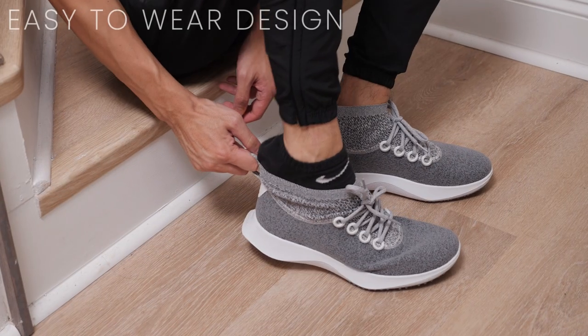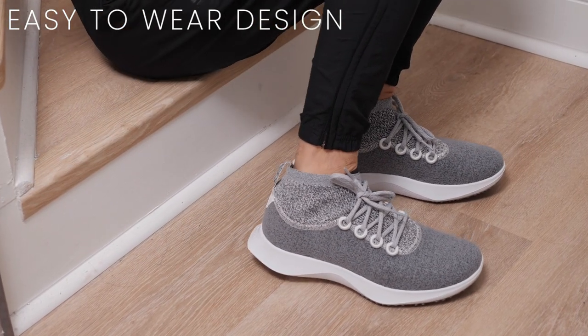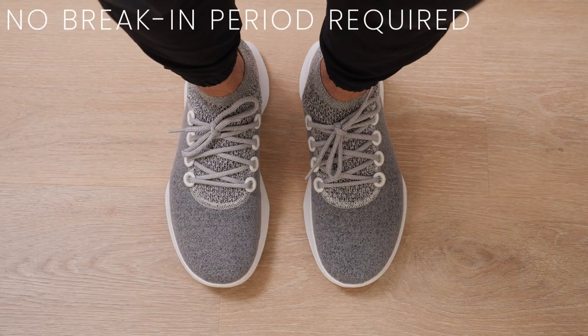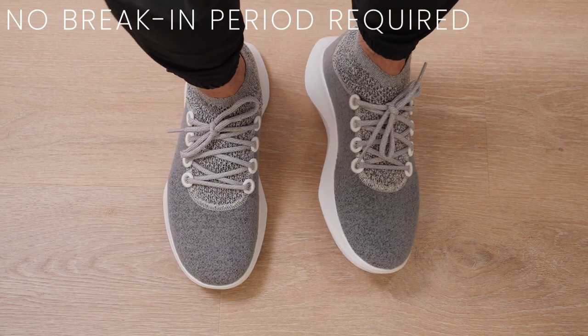These sneakers are easy to wear and you should be able to slip them on and off without untying them if you don't lace them up too tight. Like all Allbirds sneakers, these are very comfortable to wear and feel great right out of the box with no break-in period required.